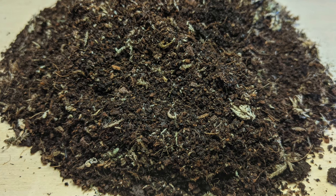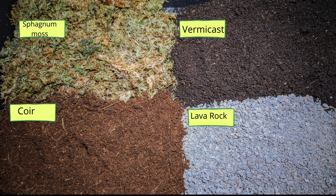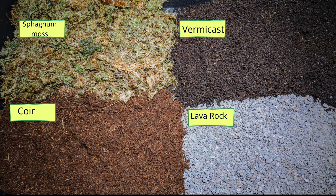Use my substrate mix. It's essentially a coir-based medium with the addition of lava rock, vermicast, and sphagnum moss. The coir is the main body; the vermicast acts as a fertilizer; the lava rock helps open up the substrate; and the sphagnum moss is water retentive and helps plants root.